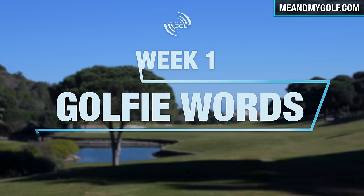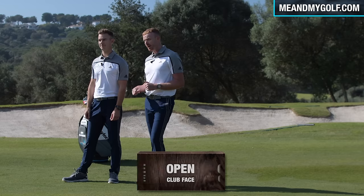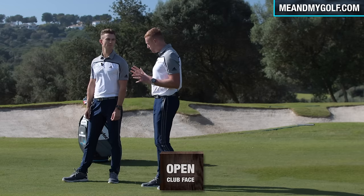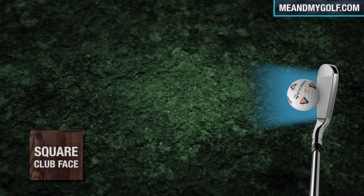So thank you so much and let's get started. In golf, there are lots of words that don't often make sense. So today we're going to be talking about the square, open, and closed club face relative to the club head. So Andy, what is a square club head? Well, a square club head is basically when the club face is pointing at the target — we're talking about set up and impact here, when the club strikes the golf ball.